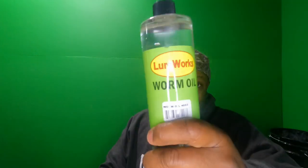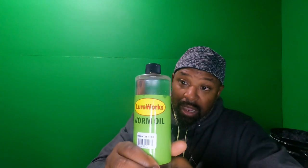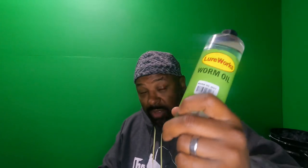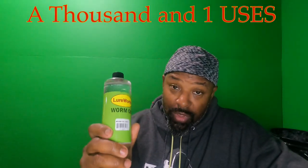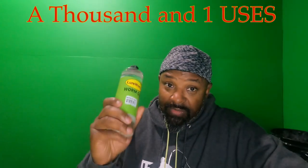For worm oil I use Lure Works. This is what I use to clean my injectors and pyrex cups, and you can also use it as a softener in your plastisol. If you want more action with your tails on stinger tails, you can add some worm oil to soften it. Know the uses for your worm oil.